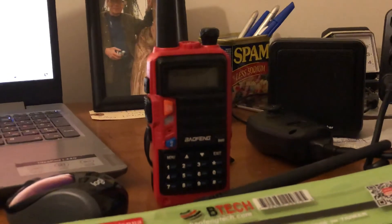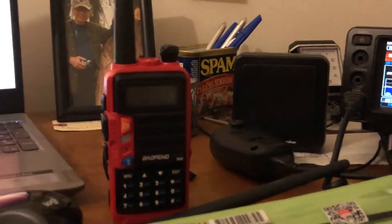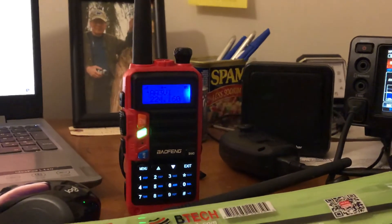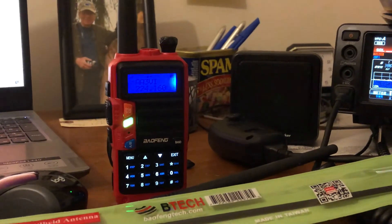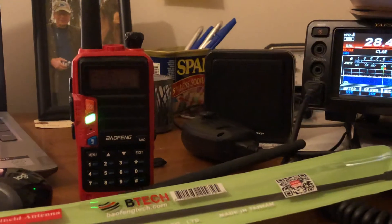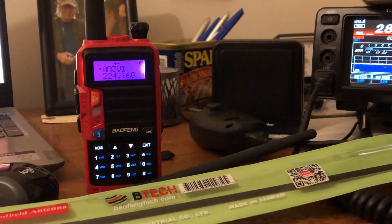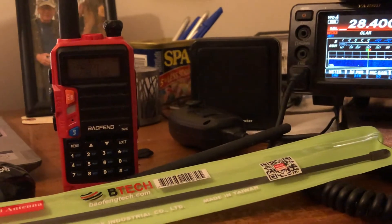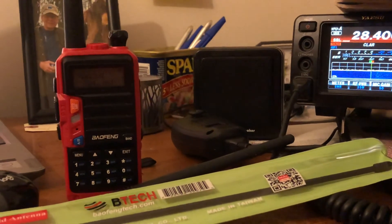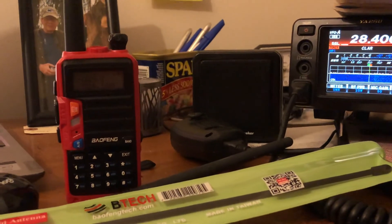Yes, you need a license to transmit on these radios. The repeater just came up identifying itself — AA3BI. You do need a license, and you're not supposed to use these radios on FRS or GMRS — they're not compliant, as I've mentioned before.